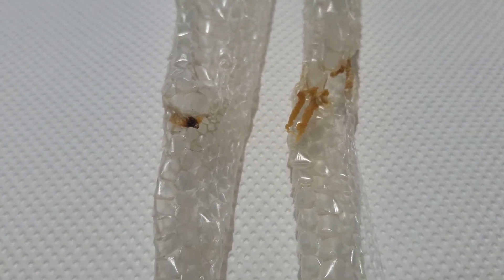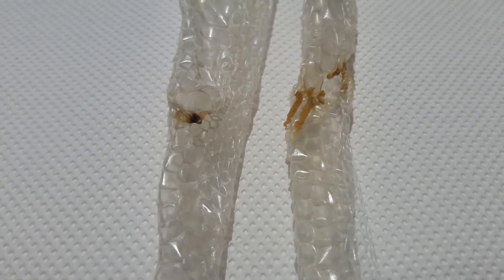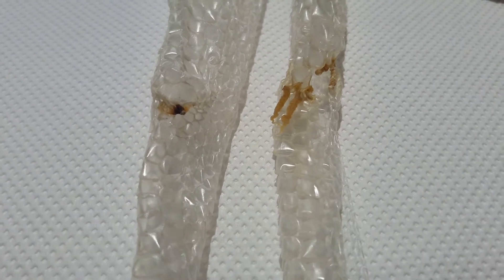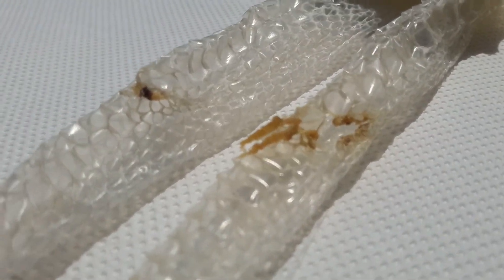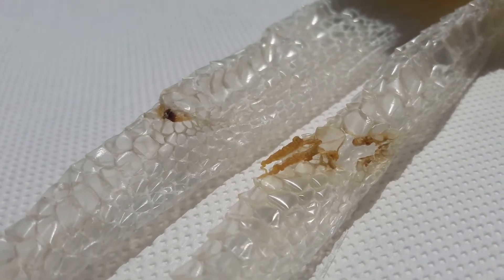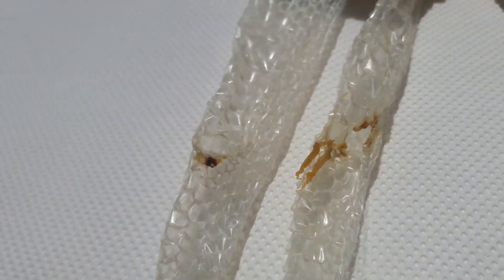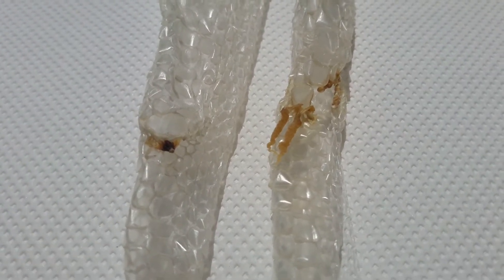The aim of this video is to offer two good examples of male and female green tree python sheds. To the right we have a male green tree python shed and to the left we have a female green tree python shed. Since I got into chondro keeping I've always had a hard time distinguishing between males and females. I thought since I have animals of age and two perfect sheds in my hands, why not do it.